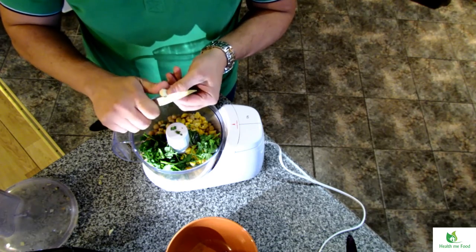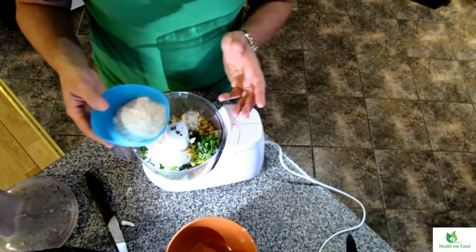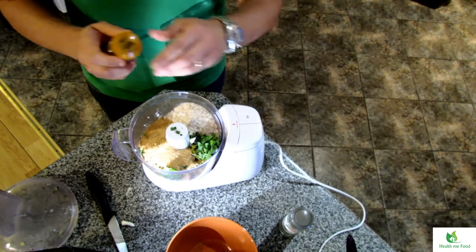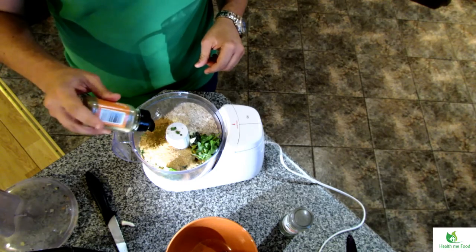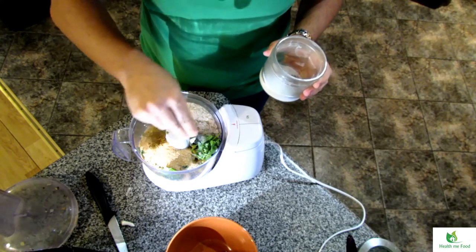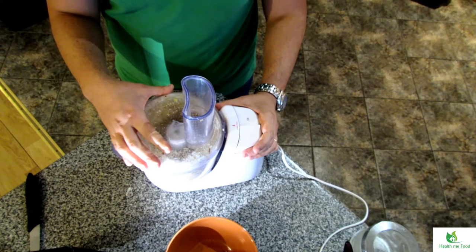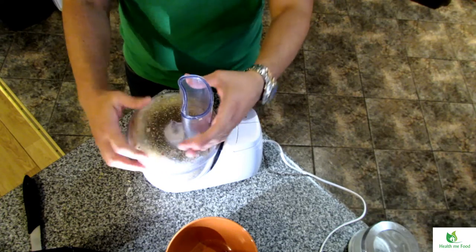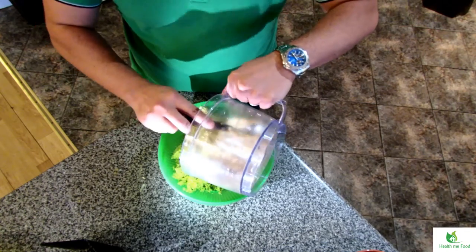Then add the garlic, the corn flour, the wholemeal flour, and the breadcrumbs. Then add the flavours — I'm also adding some spices: garam masala, cumin, and some black pepper. Then a pinch of salt at the end. You start to blend with the intermittent button, and then after a bit, with the normal speed. Throughout the process you can give a little stir to mix all the ingredients well. Put the result in the bowl where you already have the sautéed vegetables and mix everything together with a spoon.